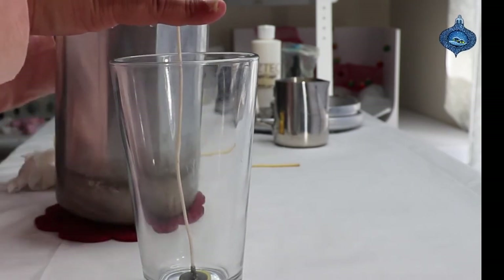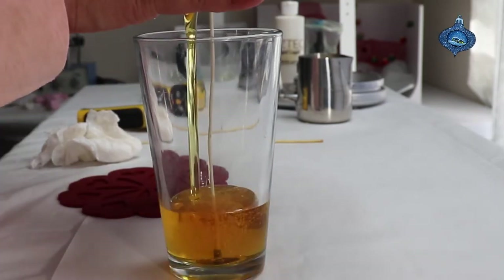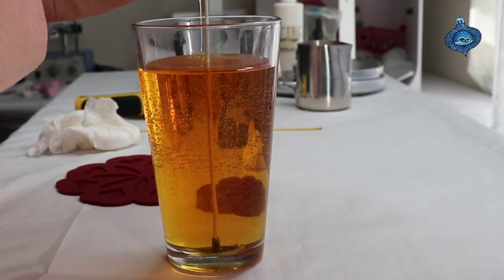Now we're gonna go ahead and try and pour again. I did not fragrance this because I don't want to mess with the color — I want the color to stay as clear as possible.